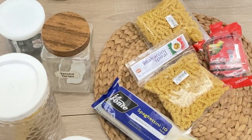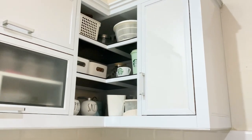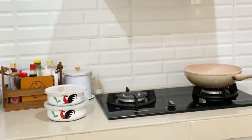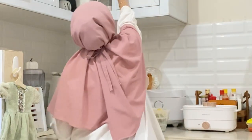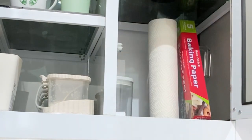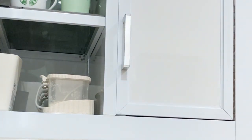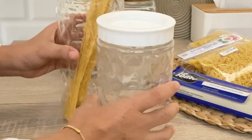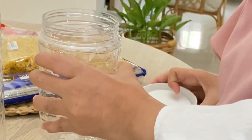Assalamualaikum, selamat siang Bunda cantik, apa kabar semuanya? Semoga dalam keadaan sehat walafiat ya. Video kali ini aku mau sharing refill dan restock makanan di dapur, dan juga bagaimana cara aku dalam menjaga kualitas makanan di dapur agar tetap fresh dan jauh dari jamur.